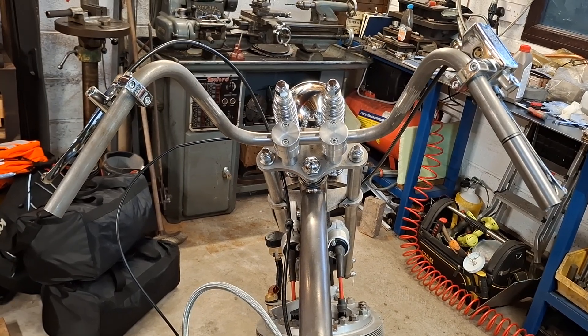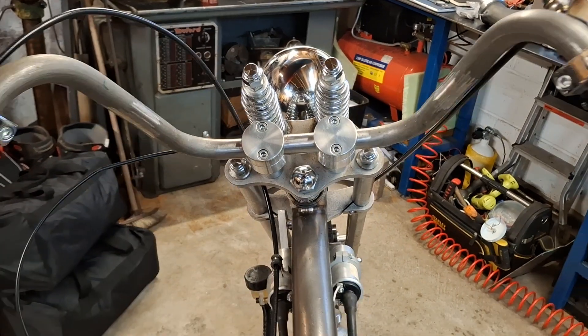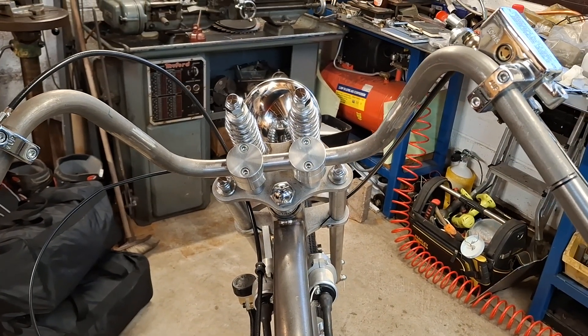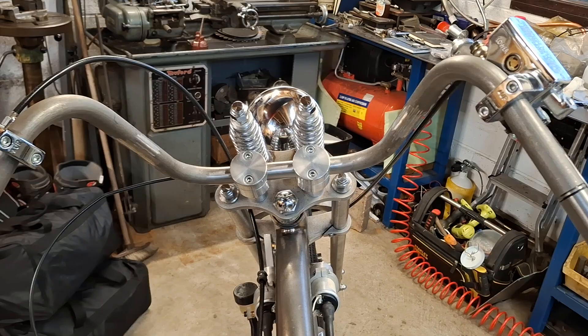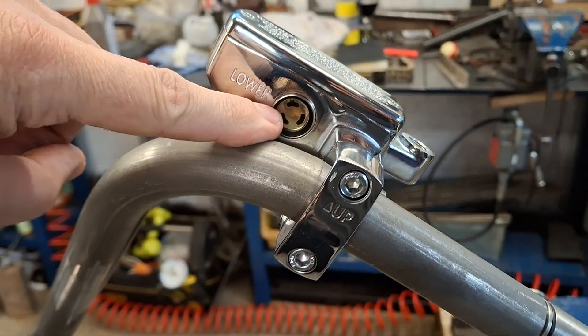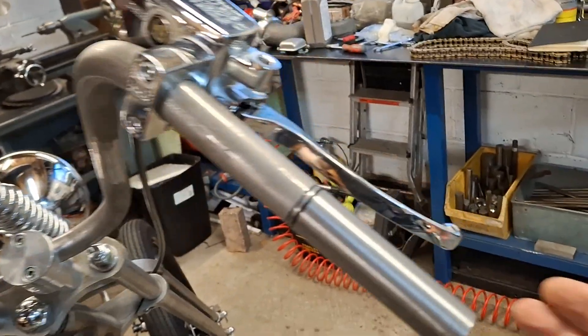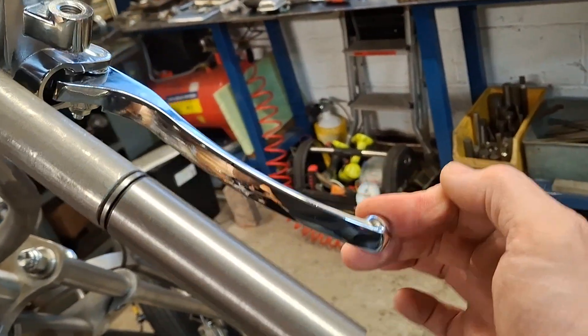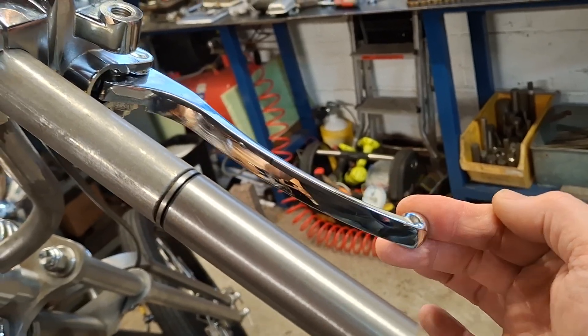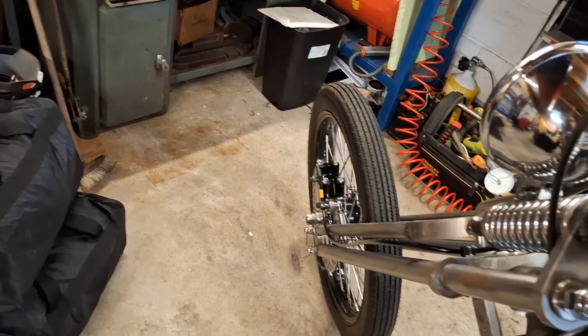Welcome back to the Project Hercules Diaries, Rider's Eye View as usual. We've put the headlight back on. You might just be able to make out that it's slightly yellow because there is brake fluid in the front master cylinder, and we now have a very firm front brake.